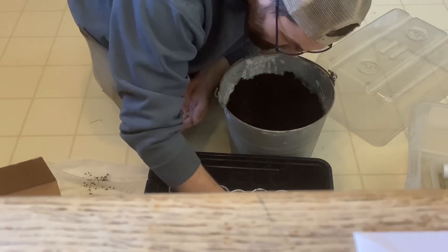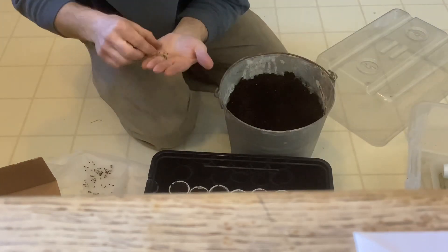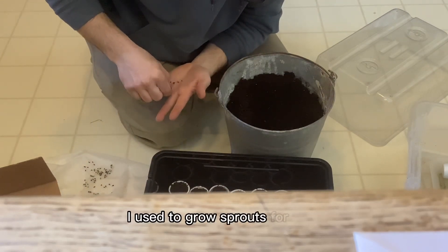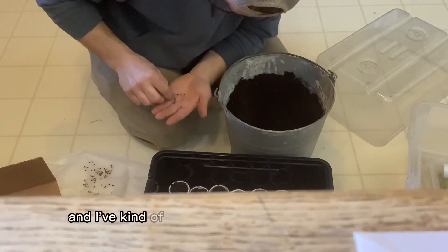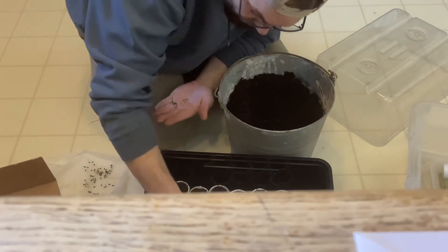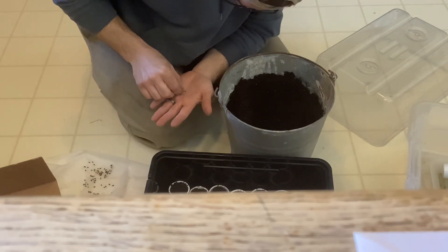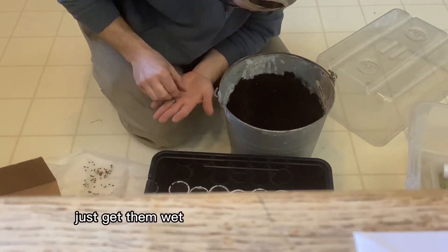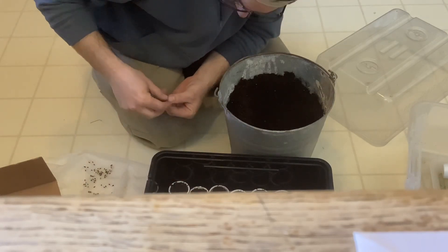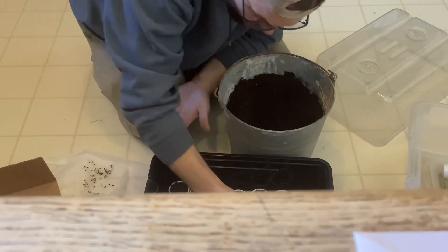Then I'm going to go back and bury them properly and water them well, then put the lid on. This kind of reminds me of growing sprouts as a kid — I used to grow sprouts for food. It was in like second grade and I always really liked sprouts. Pretty much the same thing: get them wet, stick them in your refrigerator, and forget about them for a while.